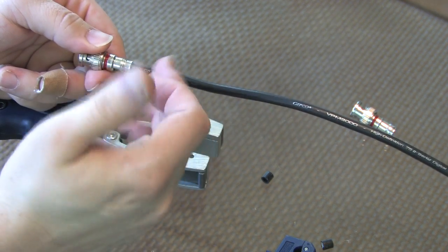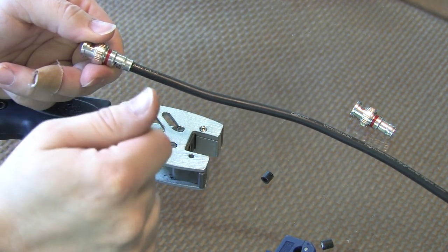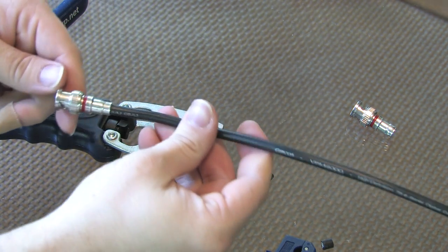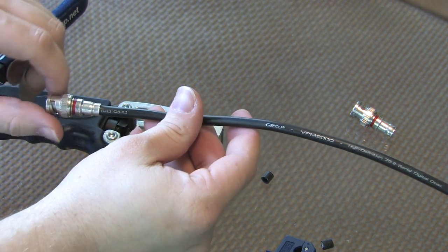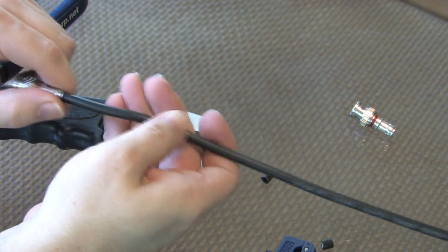If you're going to put heat shrink on here, now's the time to shrink that heat shrink around the connection. So that's all there is to it — putting a BNC double bubble compression end onto a RG59 cable.